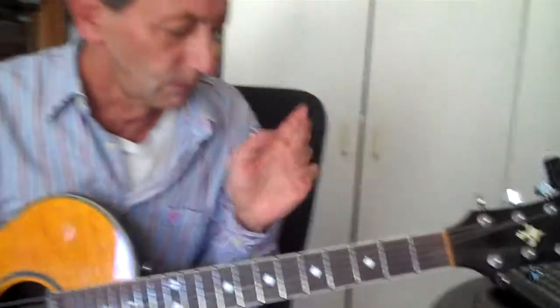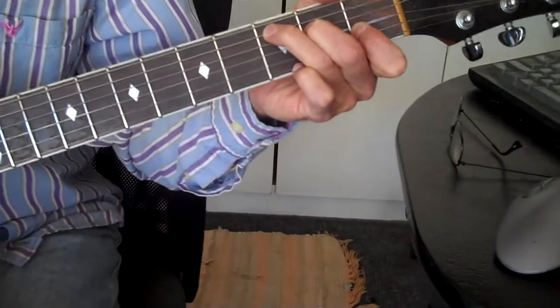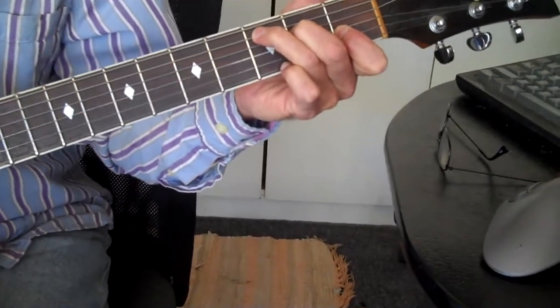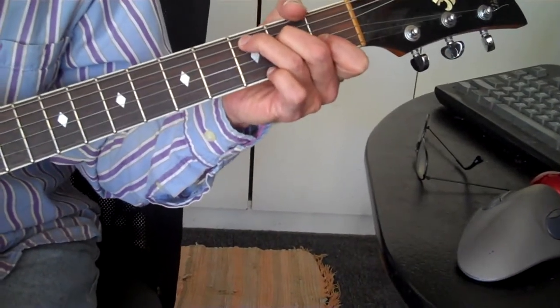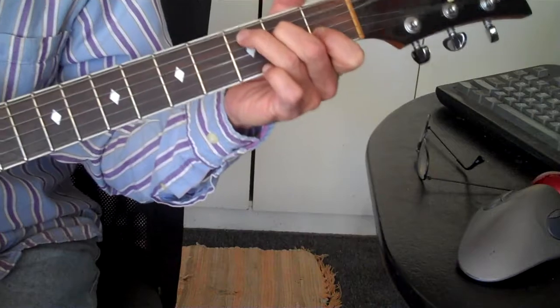So the song starts off with an augmented chord. That chord didn't exist until the natural minor scale was tweaked into the harmonic minor scale. Then you could build this chord out of a scale.